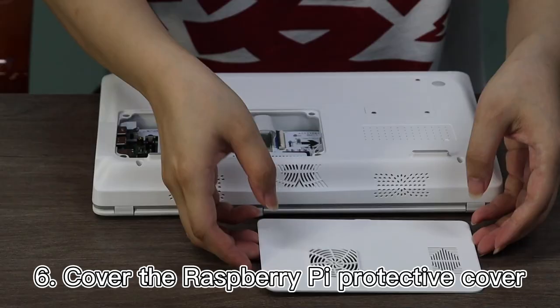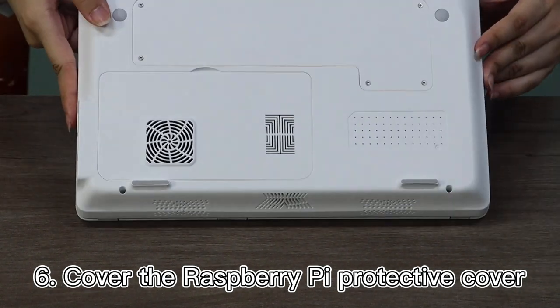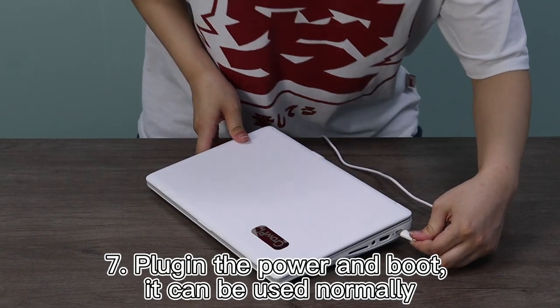Step 6: Cover the Raspberry Pi Protective Cover. Then plug in the power and boot — the device can now be used normally.